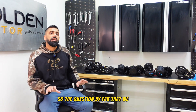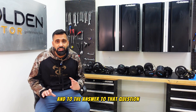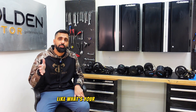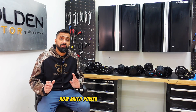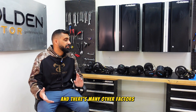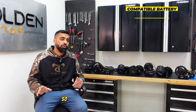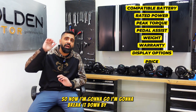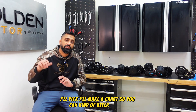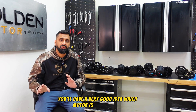The question we get most is which mid-drive motor should I put on my bike. The answer is there are a lot of factors to take into consideration: what's your budget, what bike you're putting it on, how much power are you looking for, what's your riding style, what's the geometry of your bike. I'm going to break it down by category and make a chart as the video goes on. By the end of this video you'll have a very good idea which motor is best for you.